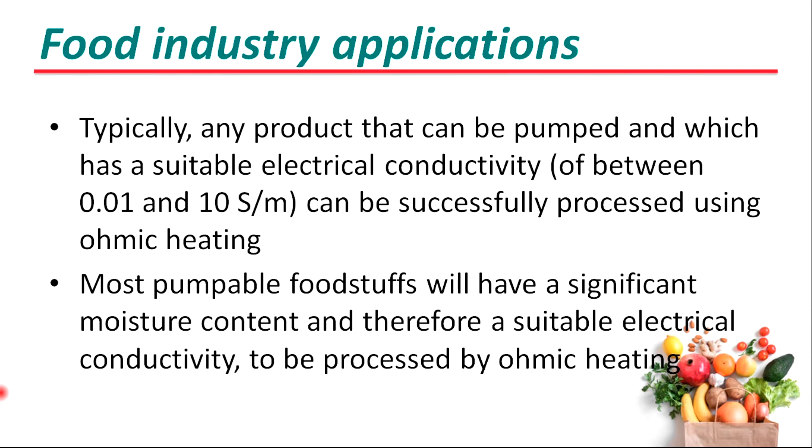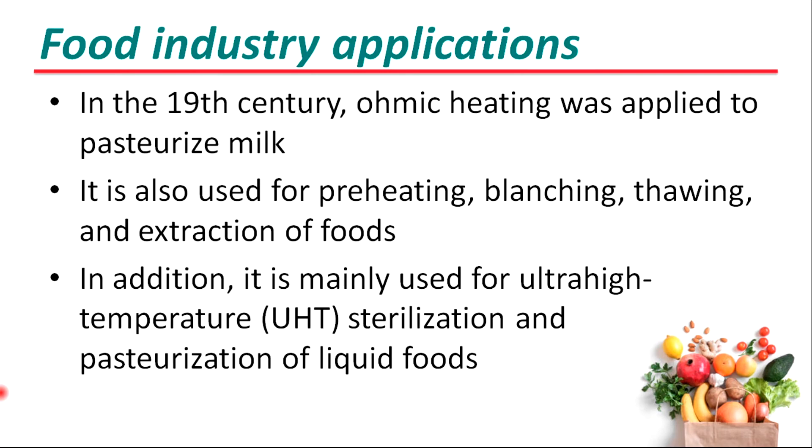Looking at the applications of ohmic heating in the food industry: typically, any product that can be pumped and which has suitable electrical conductivity can be successfully processed using ohmic heating. Most foodstuffs will have significant moisture content and therefore suitable electrical conductivity. Ohmic heating was applied to pasteurized meals and is also used for preheating, blanching, thawing, and extraction of foods.